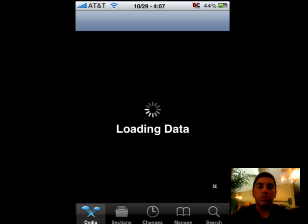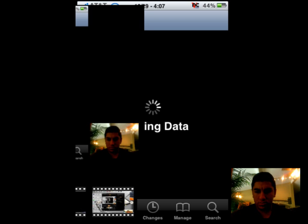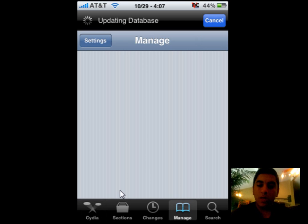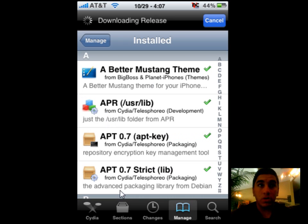I'm going to have you guys download 3 — not 2, not 1, but 3 different types of applications. The 3 applications are: Yellow Snow, Red Snow, and also this other package that I found that you can use to downgrade your baseband.